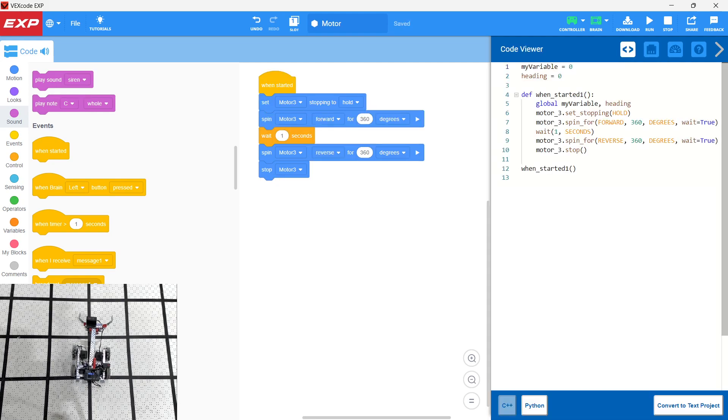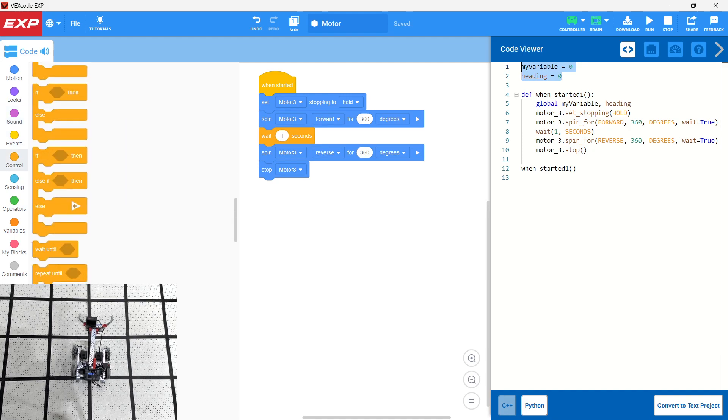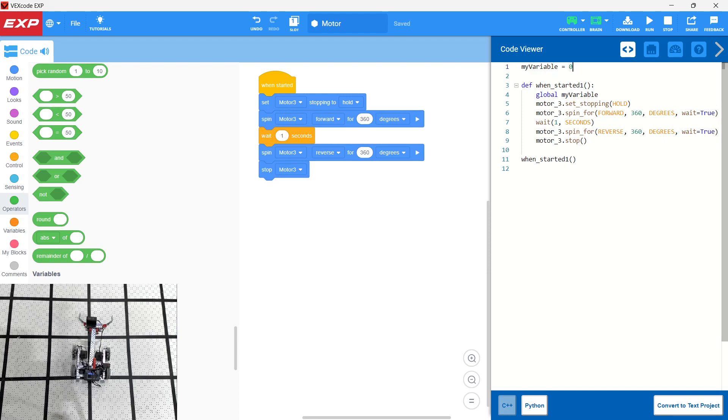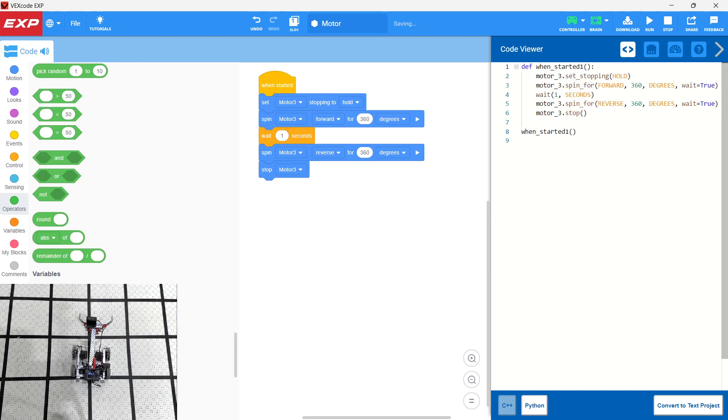Let's also take a look at the Python code. We have our variables set — we defined a variable earlier that we don't really need, so we can get rid of 'my variable.' This is the basic code: under 'when starting,' we have Motor 3 set stopping, Motor 3 spin forward 360 degrees, wait one second, Motor 3 spin reverse 360 degrees, and then Motor 3 stops. This is the Python equivalent. Notice that in the Python code there is no device setup section, which is kind of interesting.